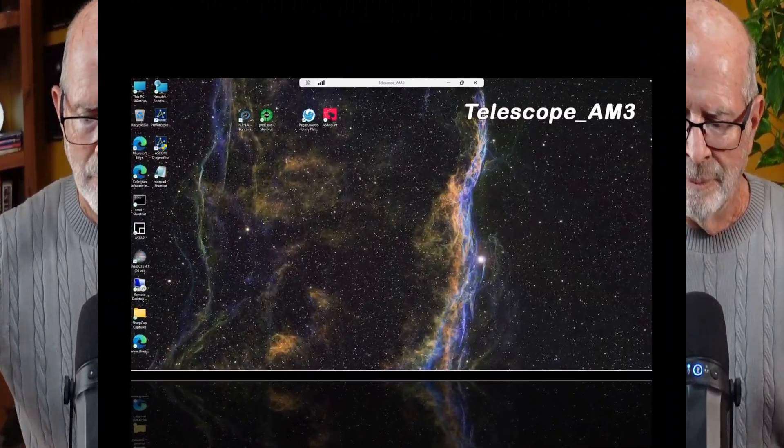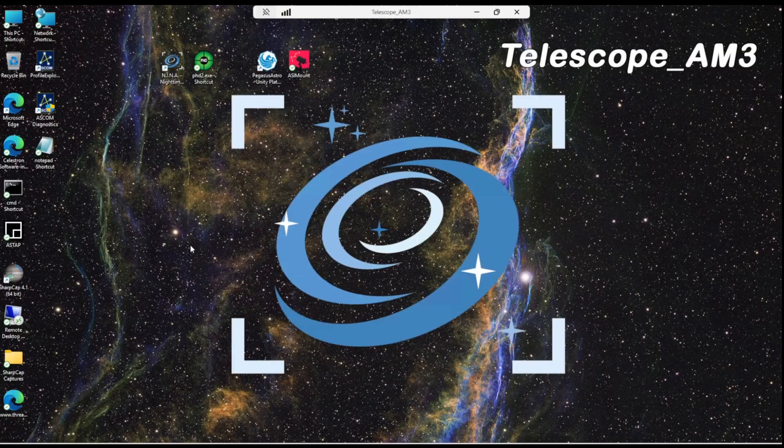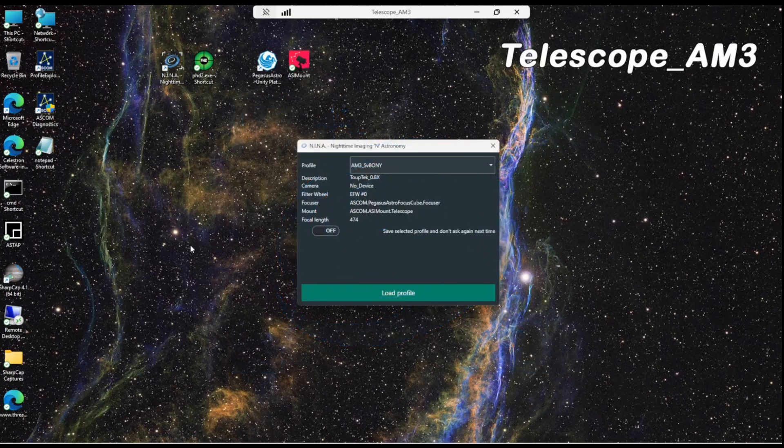The SV Boney is an excellent device to use with your rig to connect all your devices. Speaking of connecting devices, let's put the SV Boney to the test and see how it connects within NINA. Let's connect to the telescope and see how things look. Connecting to NINA — the profile I have is AM3 with the SV Boney system set up, so let's go with that.